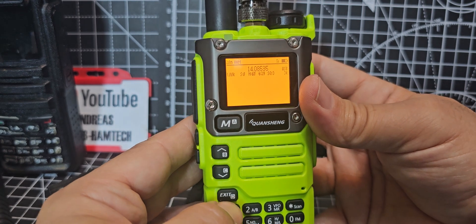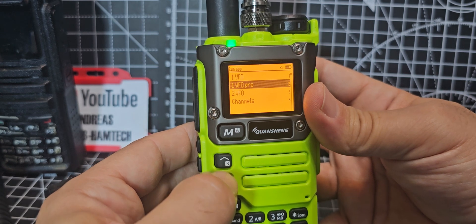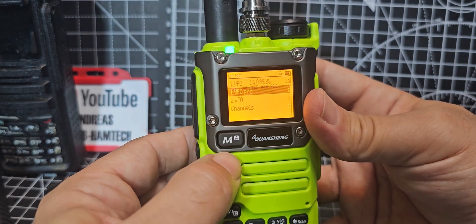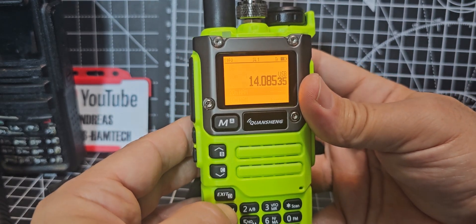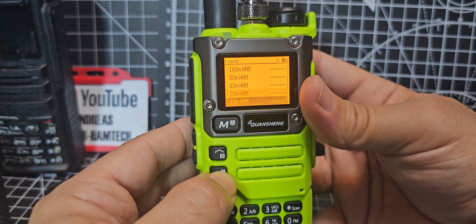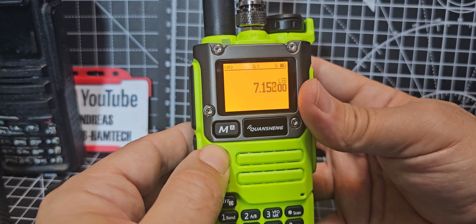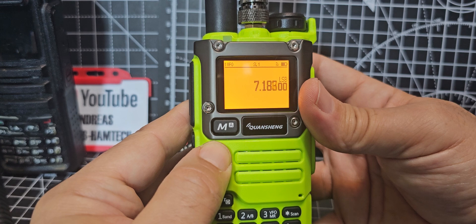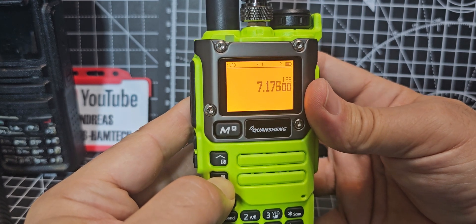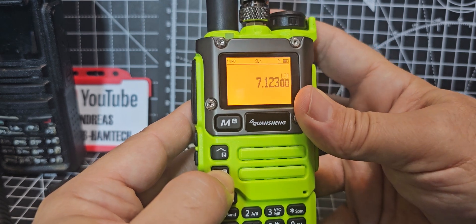Let's do 40 meters. Menu — let's go back to VFO. You have VFO professional mode or menu single VFO. Hold down band. 40 — not as good, that's unusual. It's there but it's not good, is it? Normally I get really good reception.